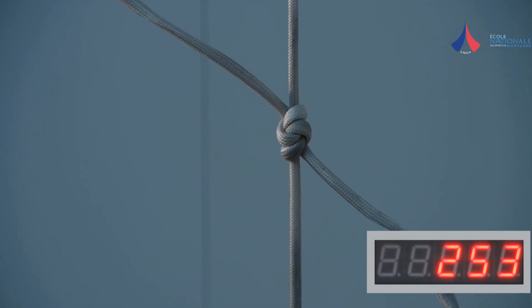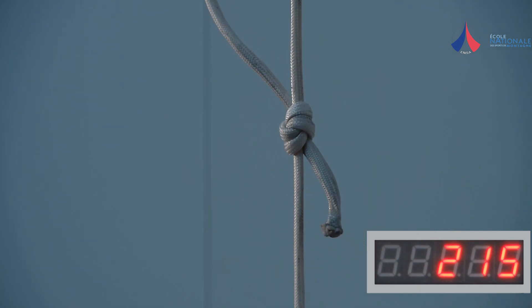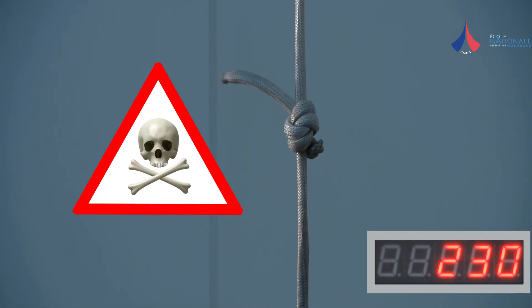A tape knot will slide under a load of between 190 and 250 dN. These values are well below those required for a belay anchor or a rappel anchor.